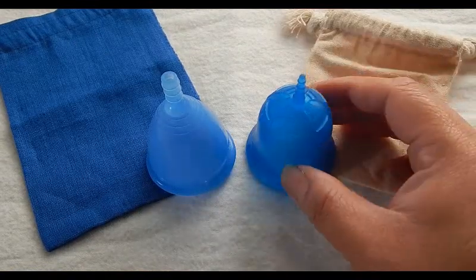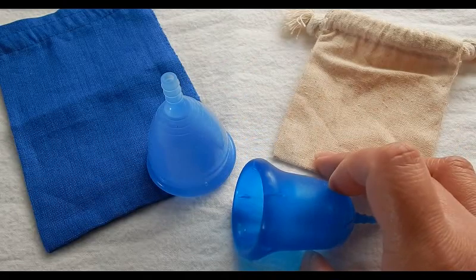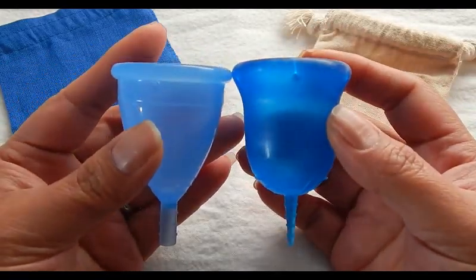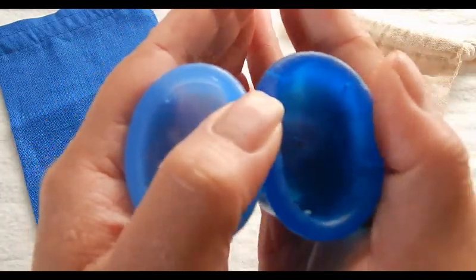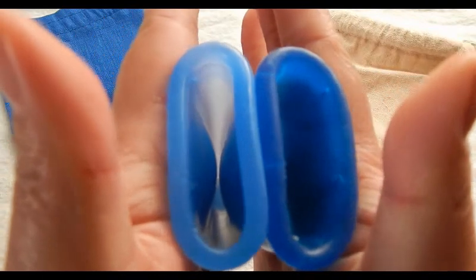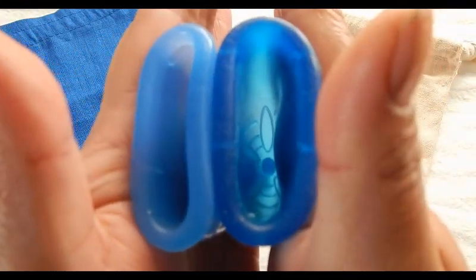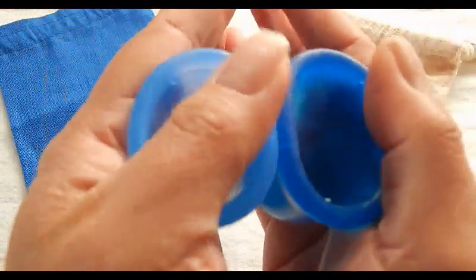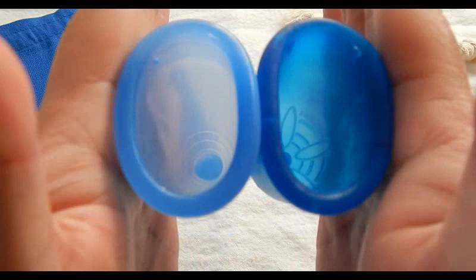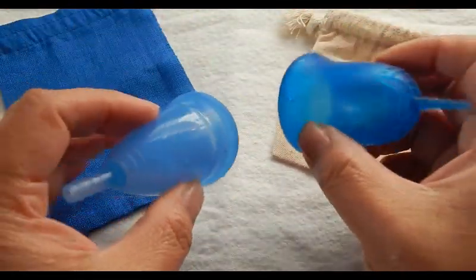This is a Scoon Cup — it is the larger of the two sizes, size large. I got this in a de-stash and I'm not sure if this is the original pouch. The back of the Scoon Cup has a lot of lint on it. Inside Cuplee and inside the Scoon, and the rims — the rims are pretty similar. And that was the Scoon Cup, size 2.